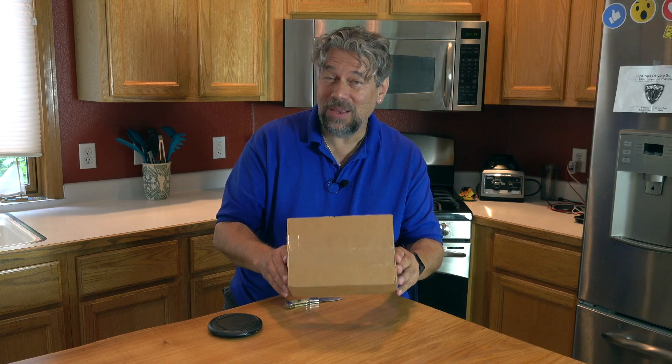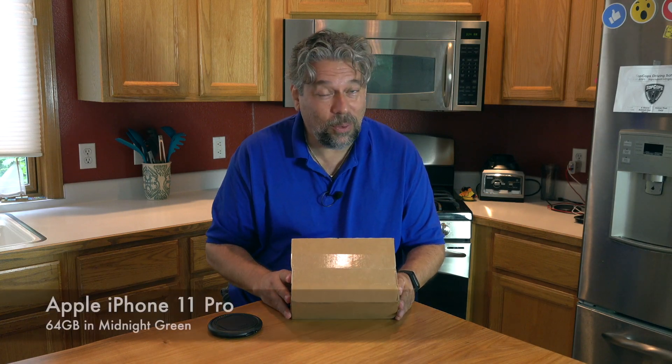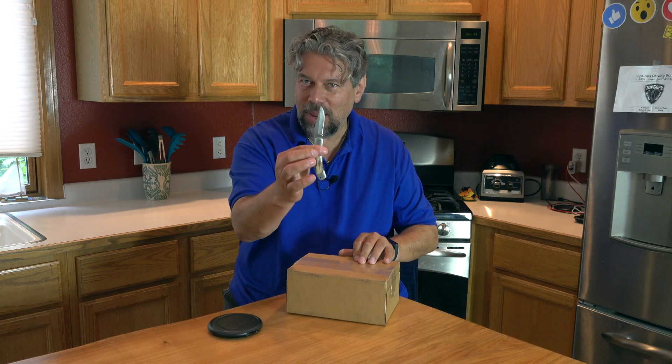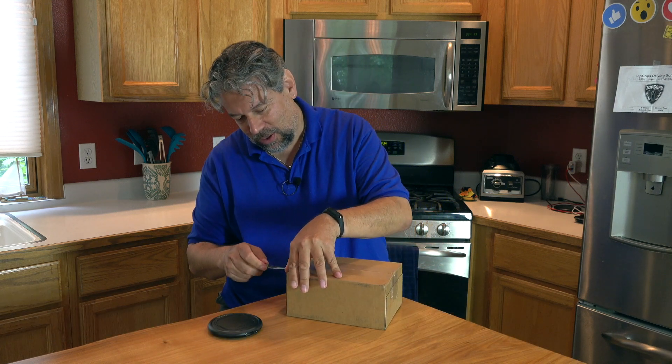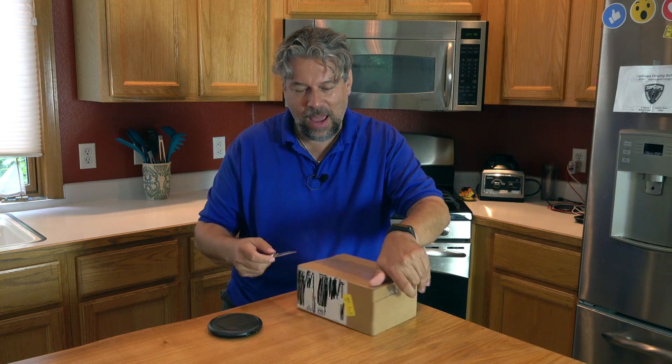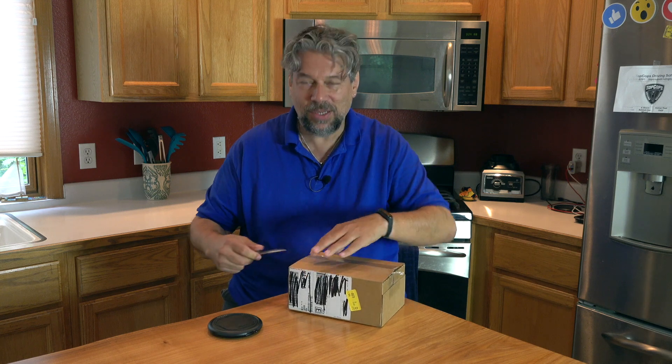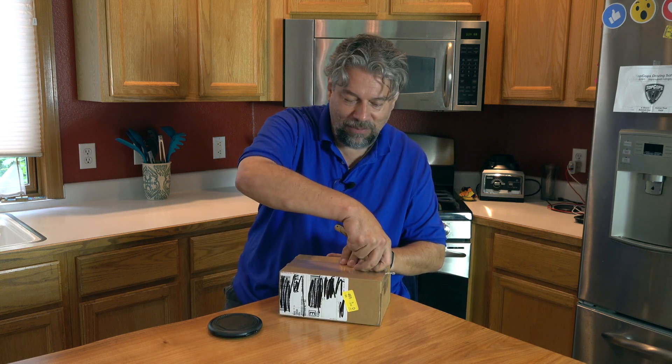Dave Taylor here, and in this box is my new iPhone 11 Pro. So let's do an unboxing. I'm going to go ahead and cut this. I bought it through AT&T rather than through the Apple Store, so AT&T shipped it to me via FedEx.